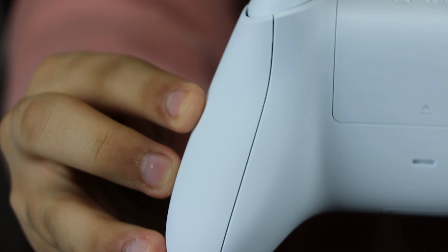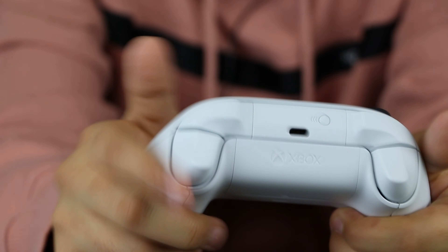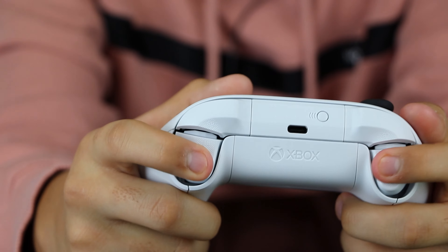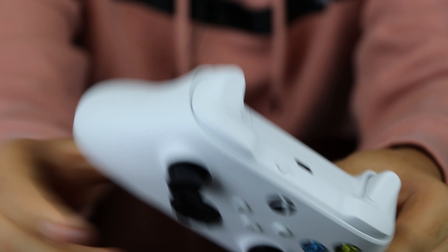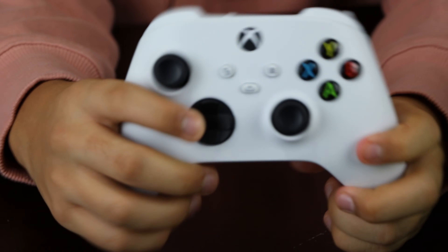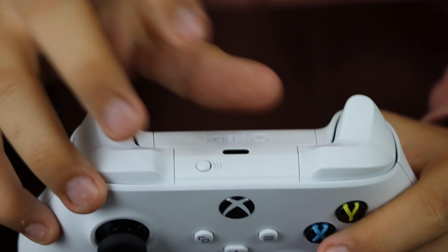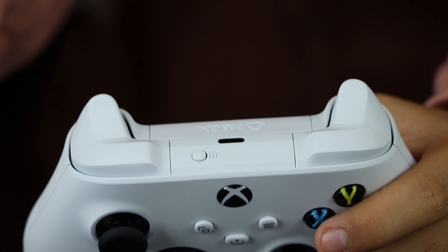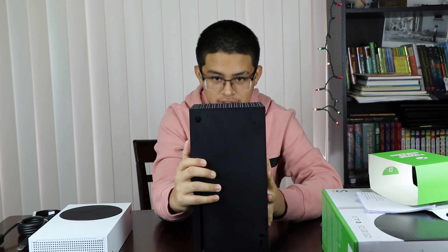On the front you've got your power button, USB, and sync button. On the top there's the fan, which is a little different than on the Series X, and then the Xbox logo. On the sides you get more ventilation. On the back you have your USB ports, Ethernet, HDMI out, expansion storage port, and power port — and again, no power brick.